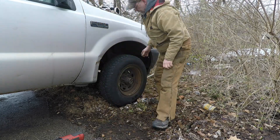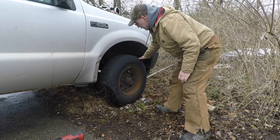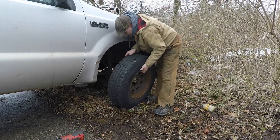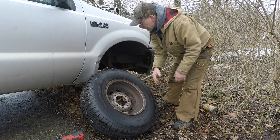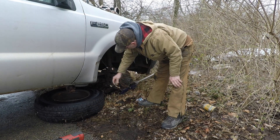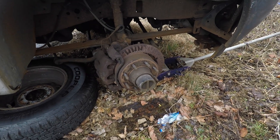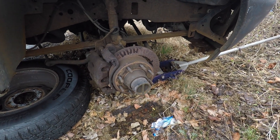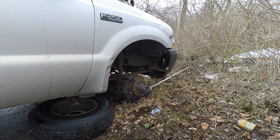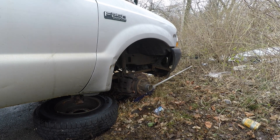I do have the back wheels chalked, so no worries there. This should be interesting. As you may see, the previous owner got his money's worth out of his brakes. This isn't part of why I got this truck — damn cheap. Three bills cheap. Anyway, there's enough there still to do what I want to do.